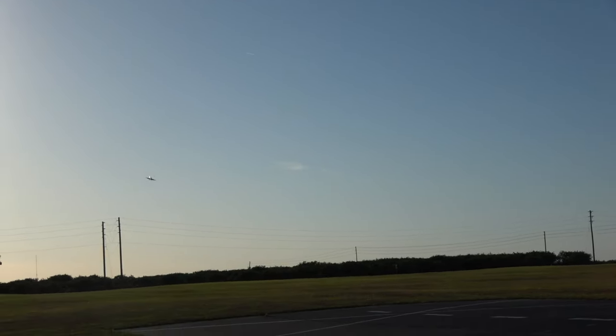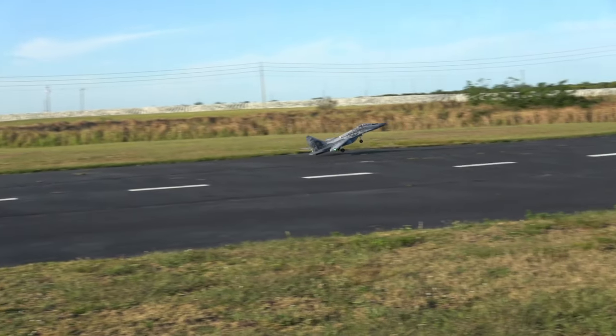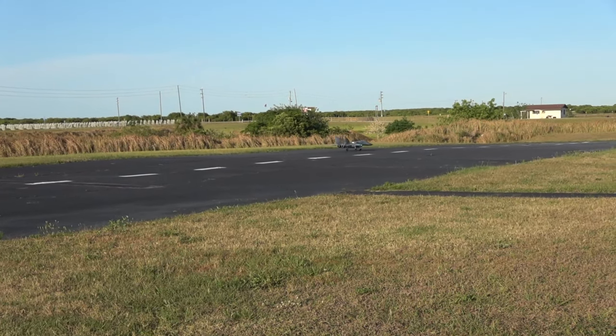Gear down. Take it down here. We're going to take her up — three minutes. Gear down. Make sure my gear is down, and it is. Landing flaps. Braking. Cruise mode.